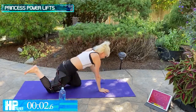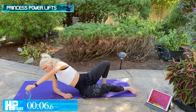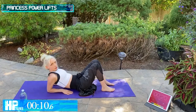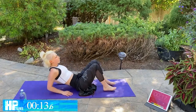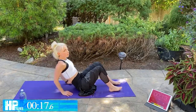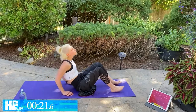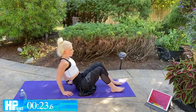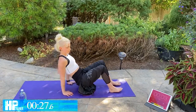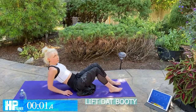Moving into Princess Power Lifts — really targeting those triceps here. We're going to be on our backside, keeping those elbows tucked in, and we're just going to push ourselves up right here. Really use those arms to push yourself up. Don't strain it with that neck — lifting from the arms. Option two is lifting it up off the ground for a little extra oomph.